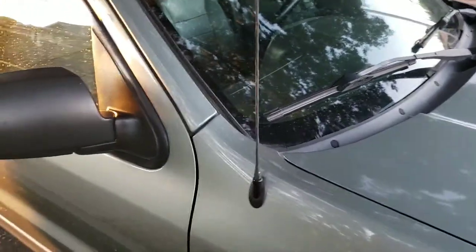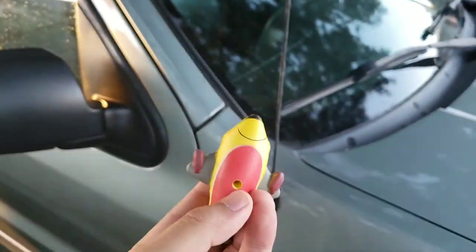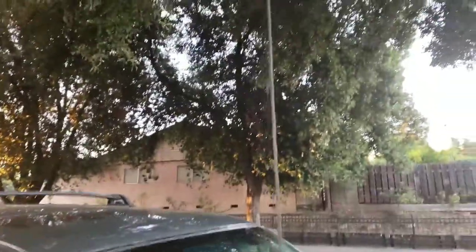I'll quickly demonstrate how to install it. Okay guys, so we're standing in front of my car right now. As you can see, it has a hole on the bottom — you kind of just stick it directly onto the antenna here.